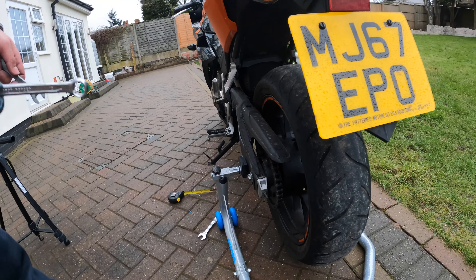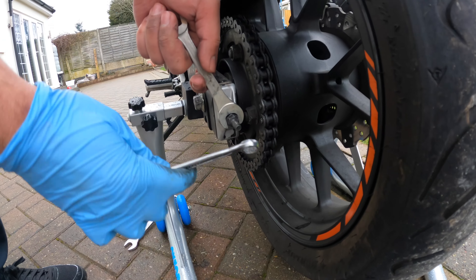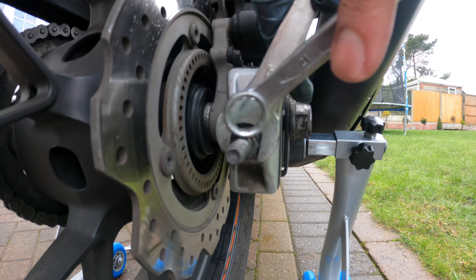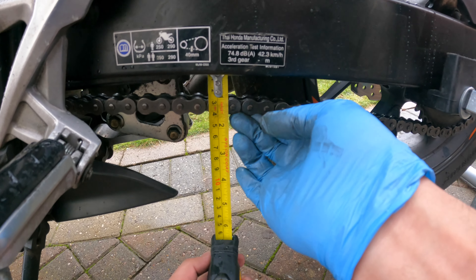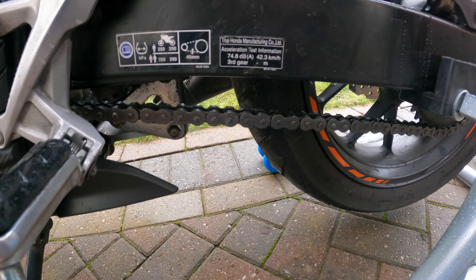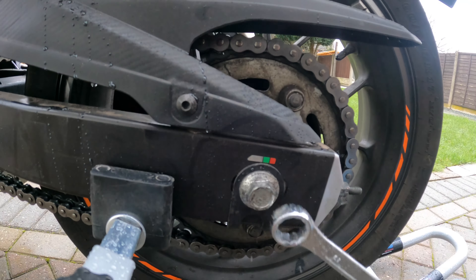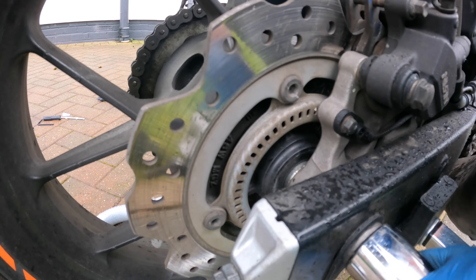Make sure the wheel is straight while you tighten — hence why I'm using a paddock stand. Next, turn the adjuster a quarter turn at a time on each side, then recheck the chain tension. You may find it takes some trial and error to get the correct tension. Once you've got it, turn the wheel and tighten down your axle nut and tighten down the lock nuts.